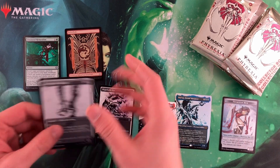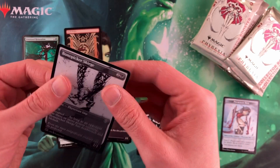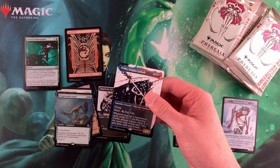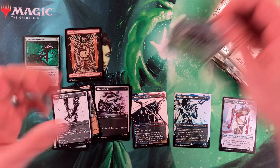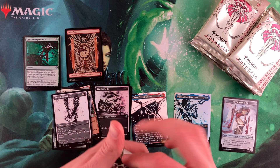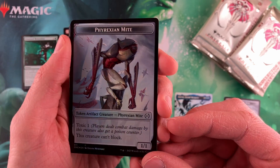Let's just take a card and check the quality. It doesn't feel super amazing — like that one feels very thin. It's not super high quality cardstock. I think it could be better for a box you're paying $200 for. Another Phyrexian Mite — it looks pretty cool. Norn's Wellspring, Thrun, Breaker of Silence. The art though — the art looks really, really good.